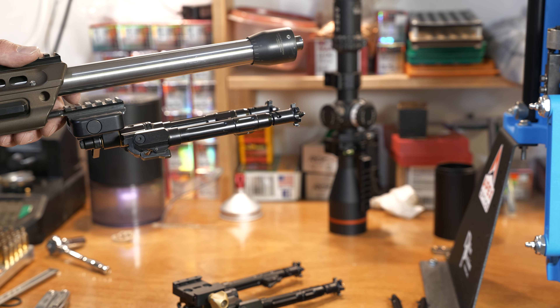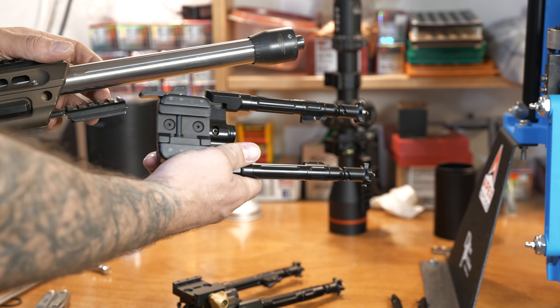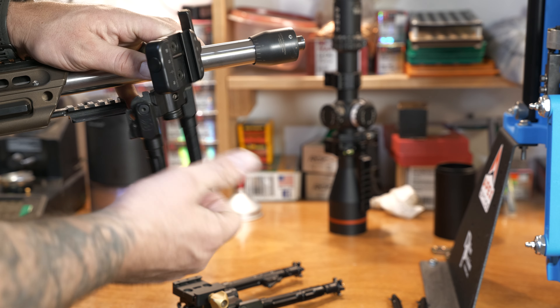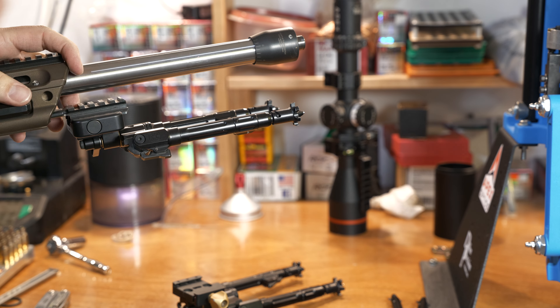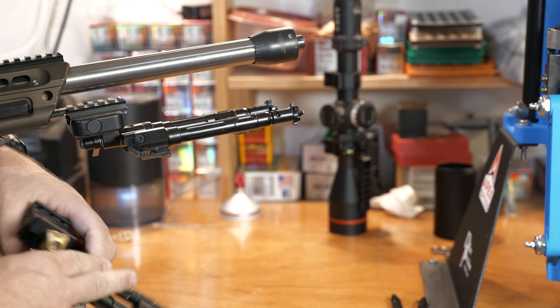The craftsmanship on them is just fantastic — incredible. They take an ARCA 17 mount, so you can do anything that like an Atlas or whatever takes. This one I have a Really Right Stuff QD on it; my wife prefers a thumbscrew, so I have an Area 419 thumbscrew on this one for her.